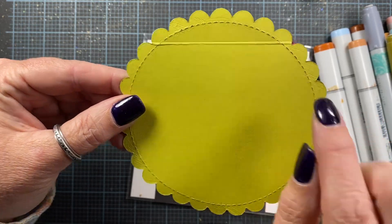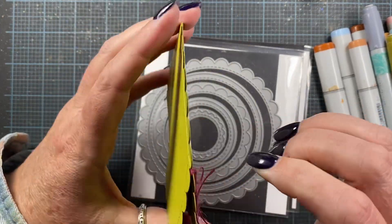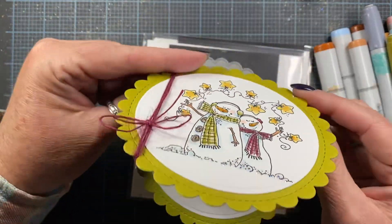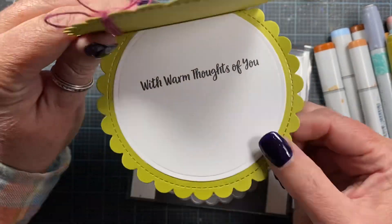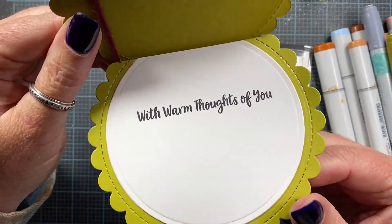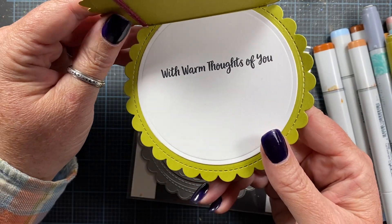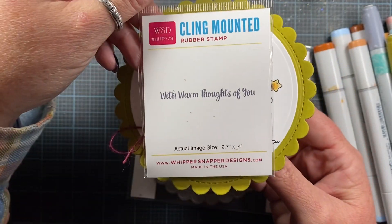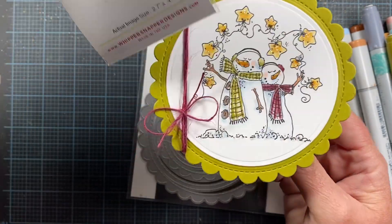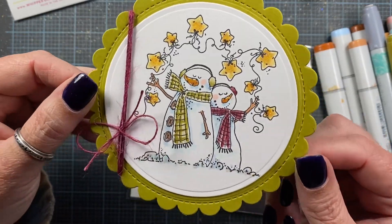On the back, so that I could make it a shaped card, I ended up just scoring a portion of the second circle and then adhering them together at the top. When you open the card, that backside where the fold is becomes the fold for your card. I used 'With Warm Thoughts of You,' which is a sentiment from Whippersnapper.